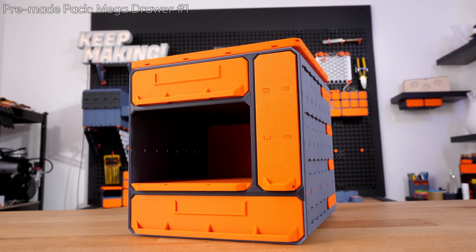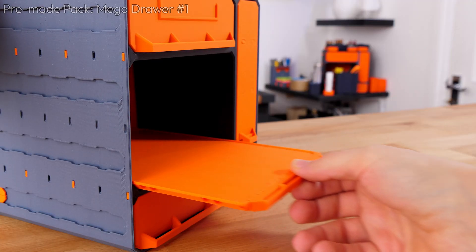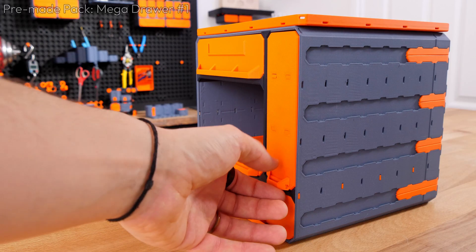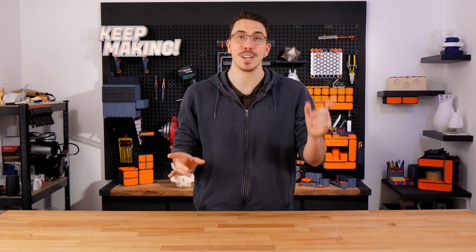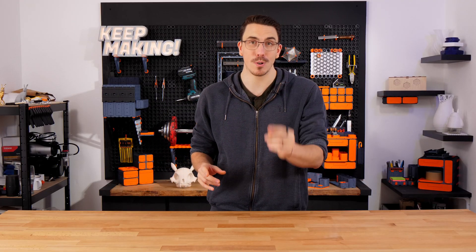This here is the Mega Drawer Pack. As you can see, they come in all shapes and sizes, including tiered. And hold on, we are nowhere near close to finished, because we're about to get into Multipoint.